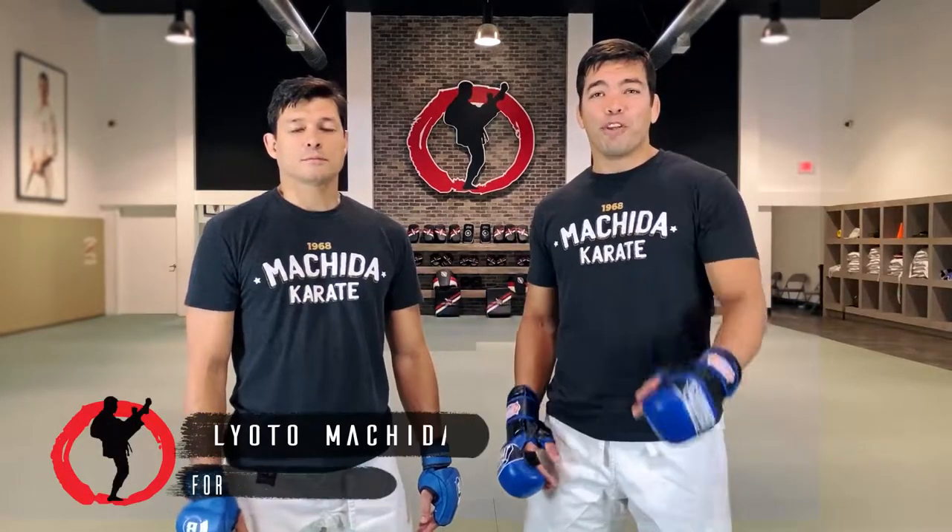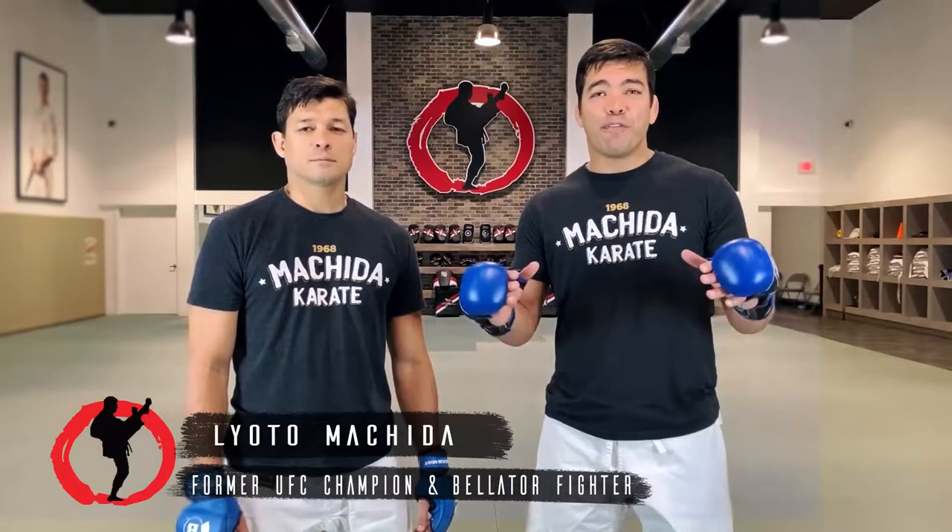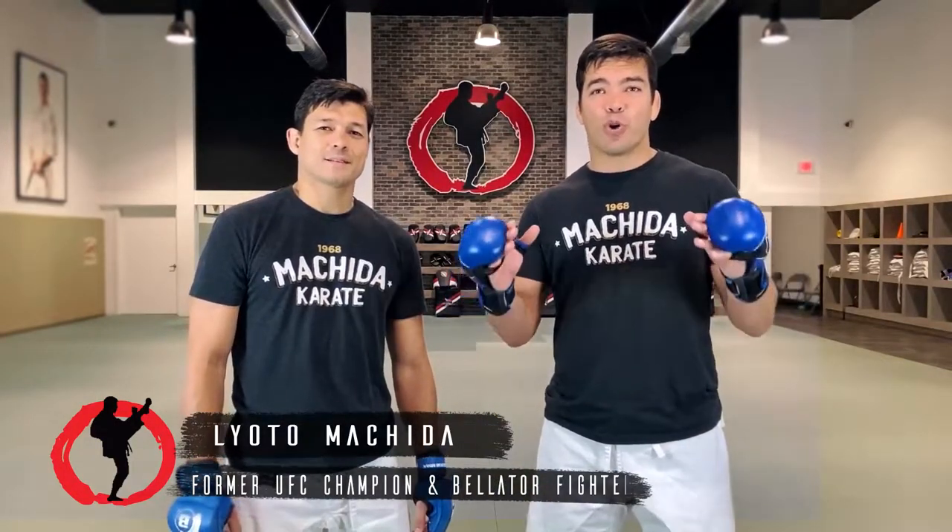Hello everyone! One more video for you guys. UFC Fight Night, Poirier vs. Hooker.